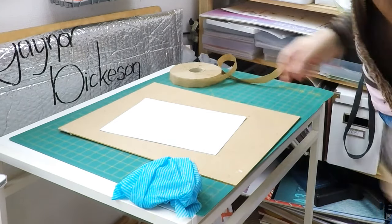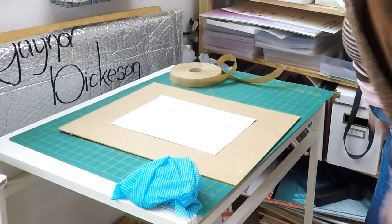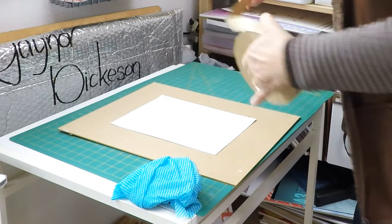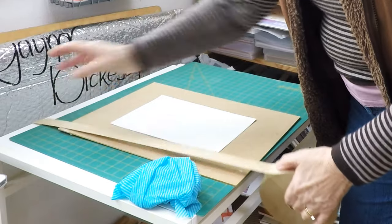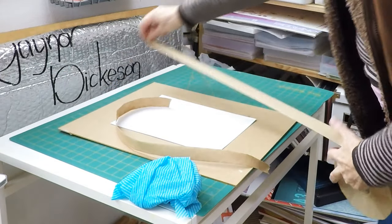It means that I won't be having the paper sopping wet. For this, you'll need your board to stretch your paper on, a clean cloth — I'm using a J-cloth — watercolour paper, and gum strips.